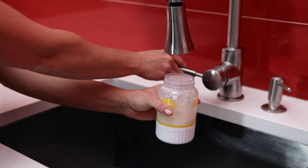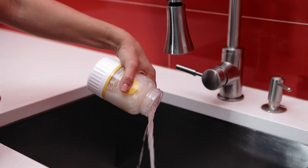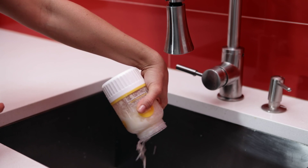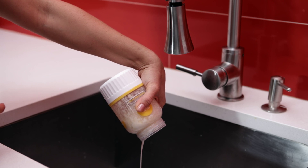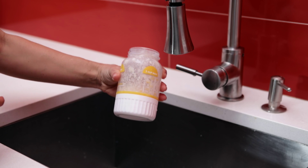Now rinse with cold water and drain. Repeat this step until you make sure all of the buttermilk has washed away.